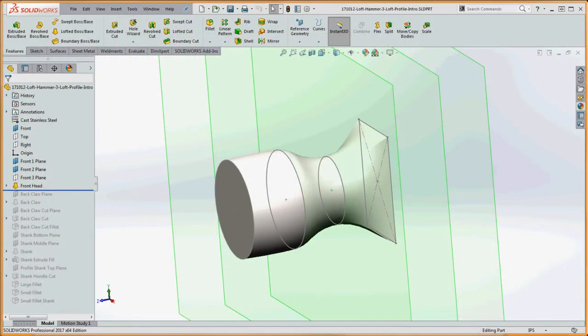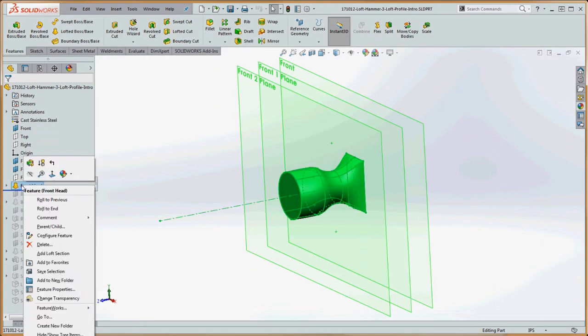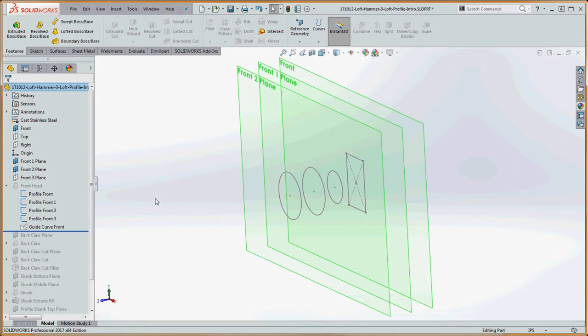Let's create our first loft. We're going to use some of the geometry we already have in place and add some additional geometry. I'm not going to bore you with showing how to make five or six different planes — once I show you how to do one plane, you should be able to figure out the rest. Let's back out of our model a bit, go to our front head loft, and go ahead and suppress that. We're not going to get rid of it — we're just going to suppress it — but we can still use the profiles we have and create another loft.